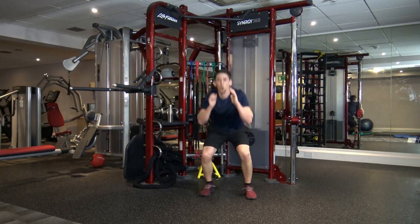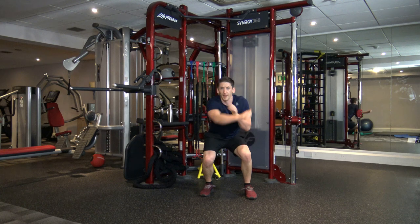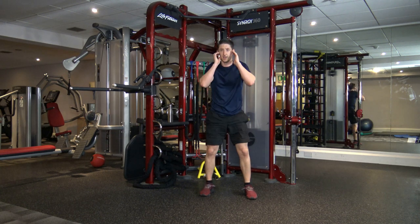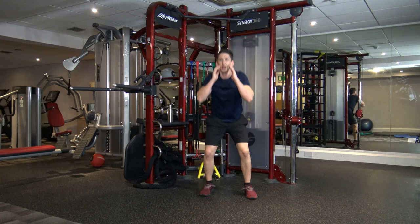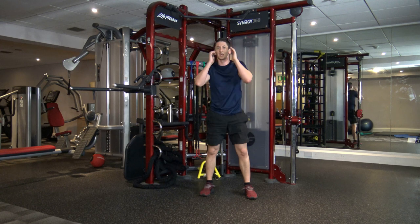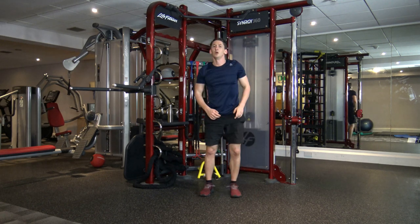Squat down, throw out two punches — bang, bang. Bang, bang. Good — bang, bang. Perfect, keep it going, guys. Excellent stuff. We've got jumping jacks afterwards. We've got 10 seconds left — keep it going, keep pushing through. In five, four, three, two, and one.